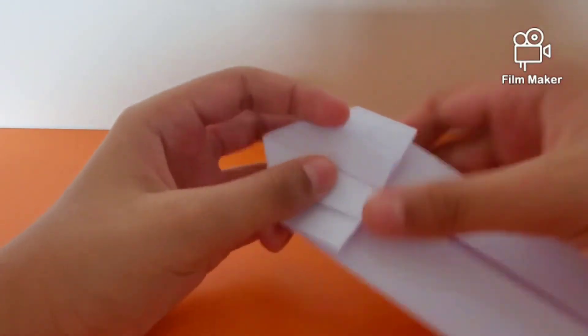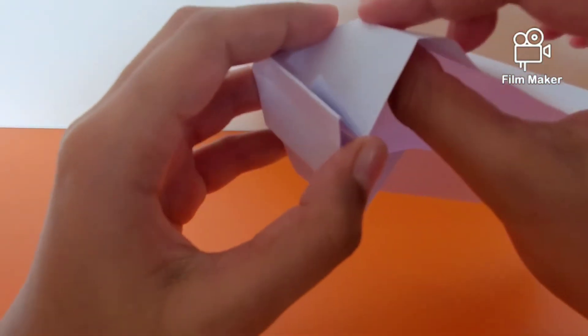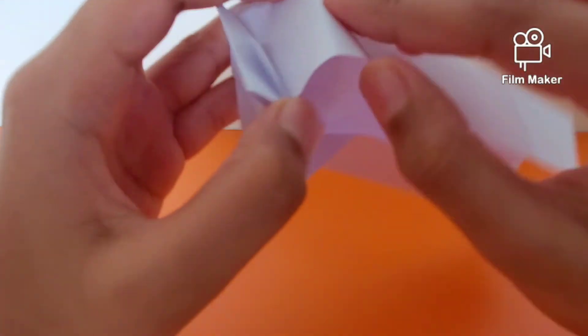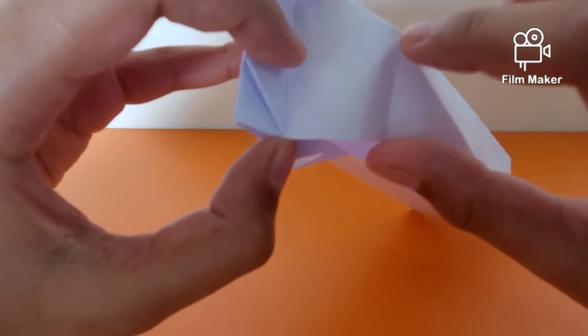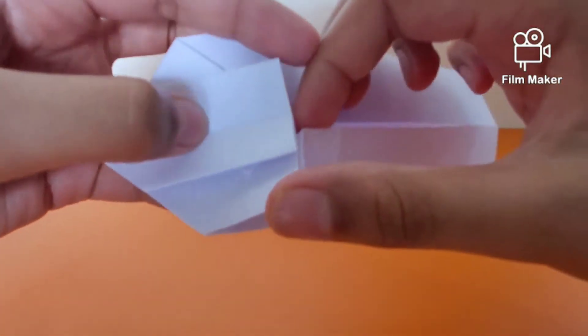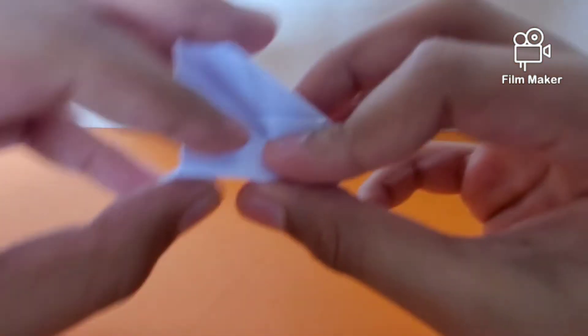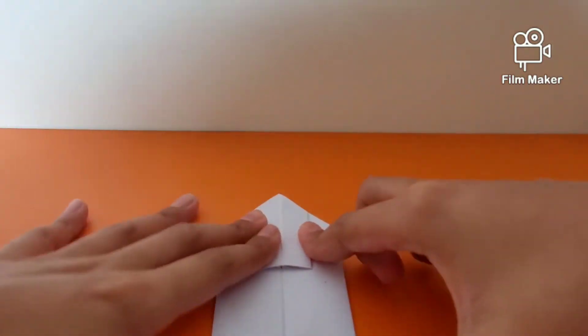Once done, squash it down so things are nice and flat. Unfold the right flap. You'll see a point right here, so make an imaginary line connecting this point to this point. Pinch along between those two points to make a crease and flatten it out. Repeat the process on the other side: unfold and pinch between this point and this point to get an imaginary crease, then flatten it out.